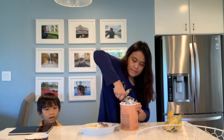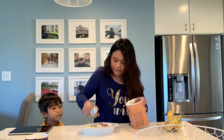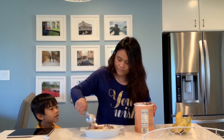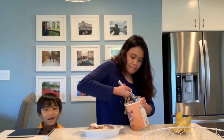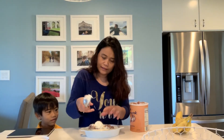Do you like whipped cream? The white creamy thing? If only Max could eat cream. I'm just going to eat milk and chocolate.